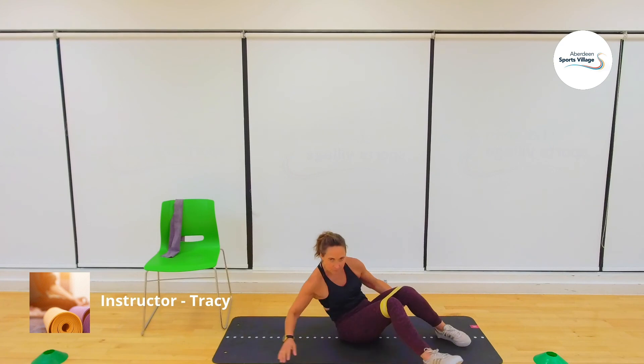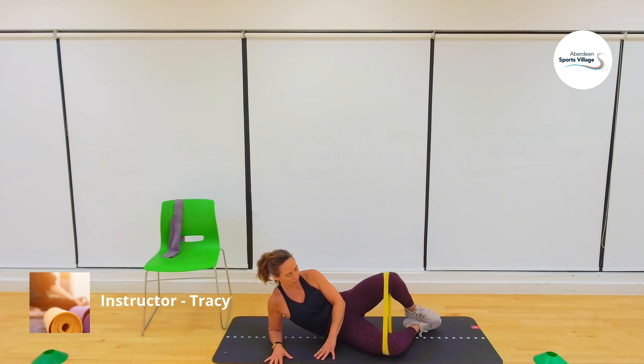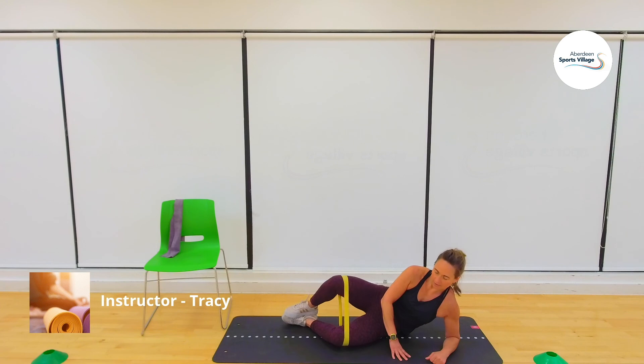Last part. Onto the side — get as comfortable as you can in this position. We're going to pulse up at the top. Eight on each side. Three, two, one, go — one, two, three, four, five, six, seven, eight. Swim around — same on the other side. Three, two, one, go — one, two, three, four, five, six, seven, eight. Well done.